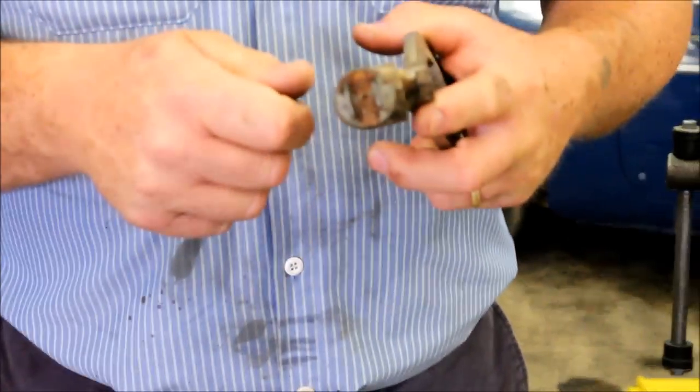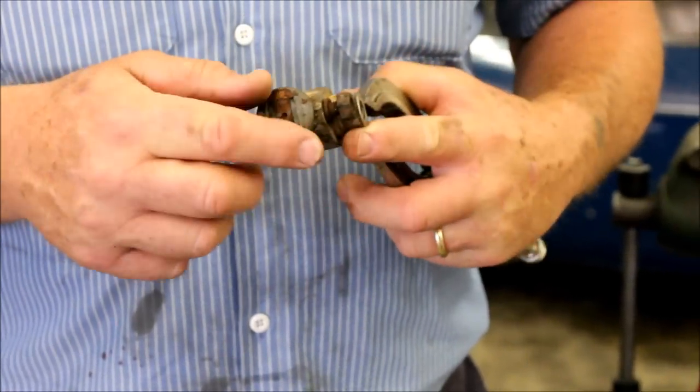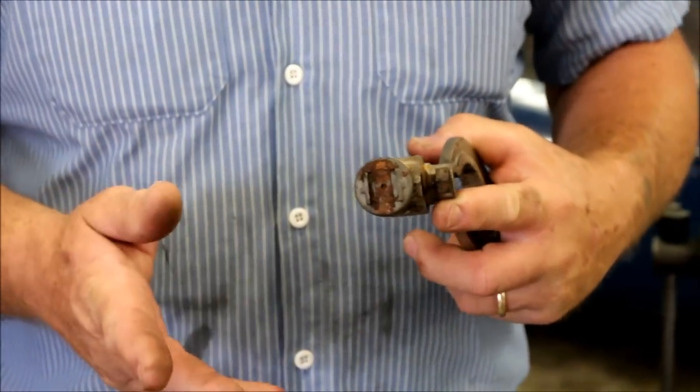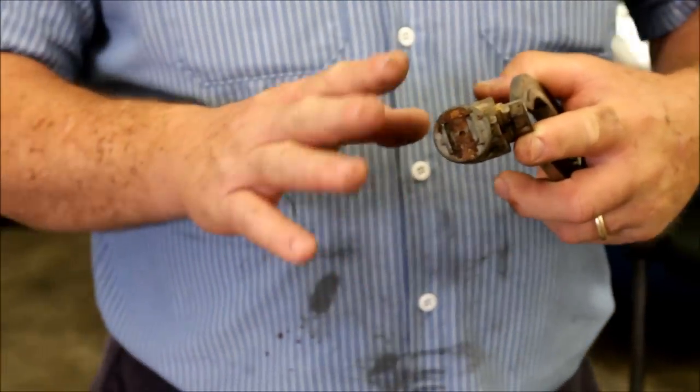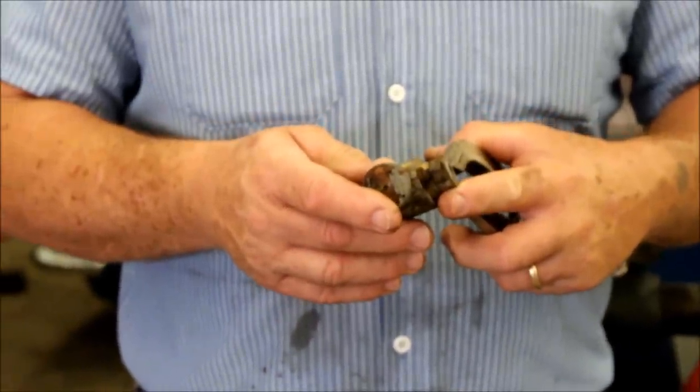So if I take a screwdriver and a hammer and tunk at this and poke, poke, poke, all I'm going to do is break the cap off and I'm going to be nowhere. So the way to get these apart is through hydraulic pressure.